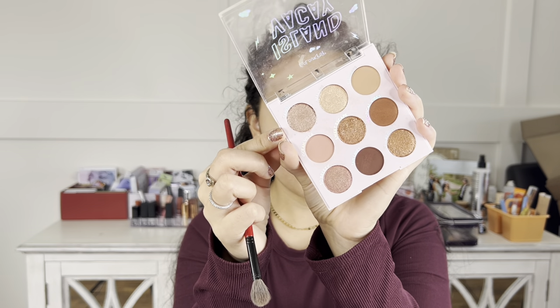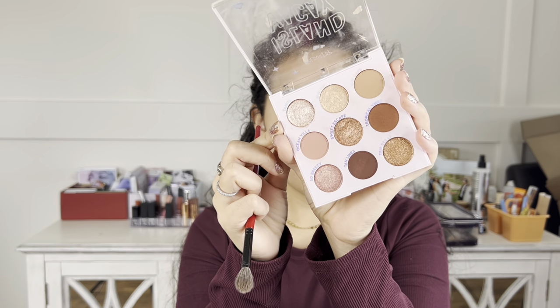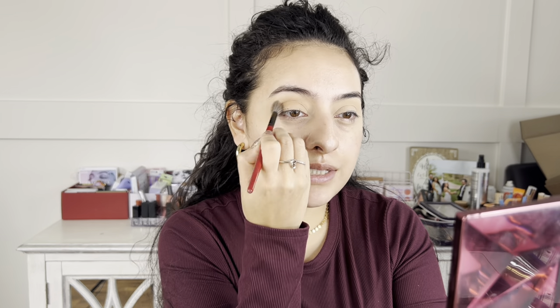For eyeshadows I'm going to be using the ColourPop Island Vacay palette — such a gorgeous palette, look at all of these neutral golden brown shades. I'm going in with this mid-tone shade called Sun Rays using a big fluffy brush, taking this shade right in my inner corner. If you look straight ahead in a mirror, wherever your eye folds — that area is considered your crease.